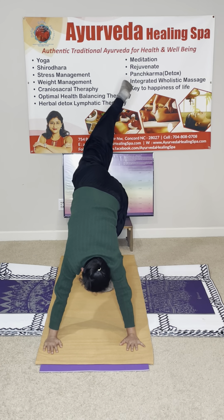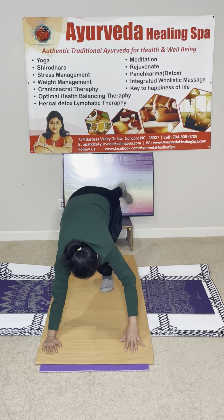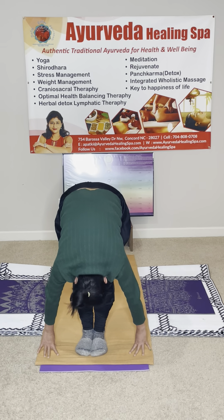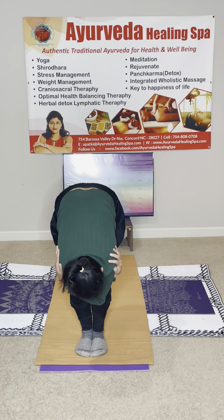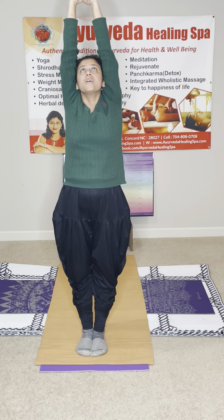Inhale, right leg goes up — reach, reach, reach, reach, reach. Bring your right leg in between the palm but do not move the hands. Look up. Exhale into the forward fold. Inhale — grab your shoulders, wrap around the sun. Inhale, reach to the sky, push the earth. Straighten up yourself, engage your belly. Exhale into the Namaste. Repeat the same on the other side.